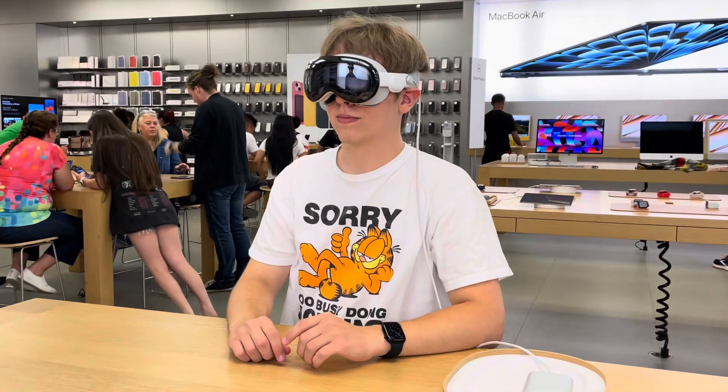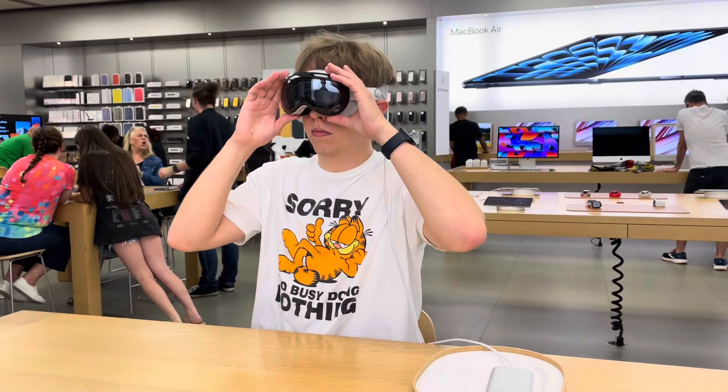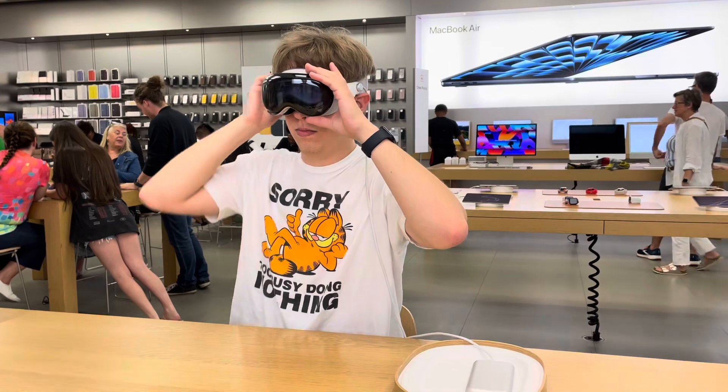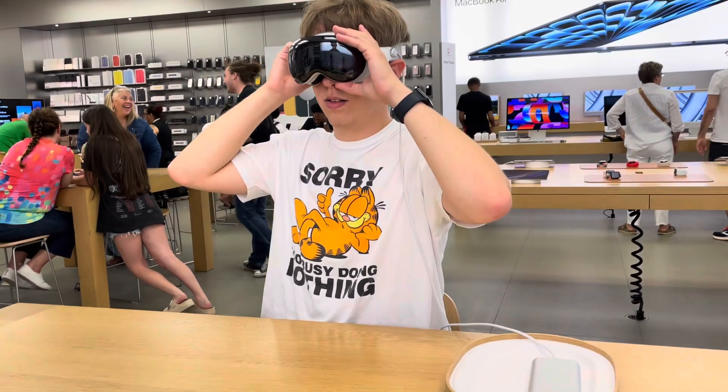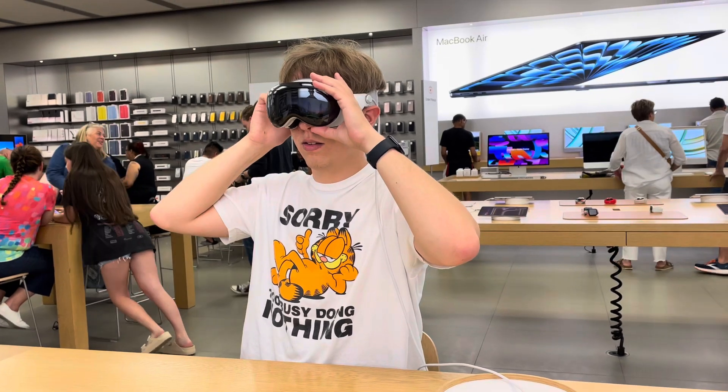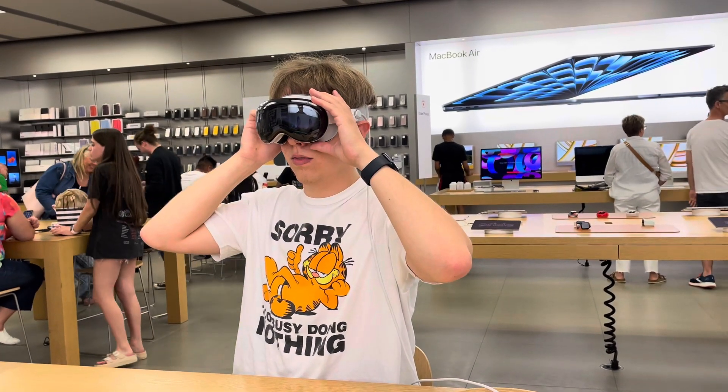Now what you're going to do is you're going to notice a dot in the center of the screen after you adjust that, and make sure you tighten it so it feels stable on your face. Do you feel any pressure in your forehead or your cheeks? One dot. A little.